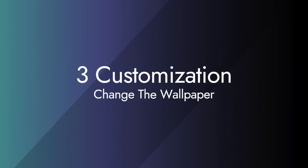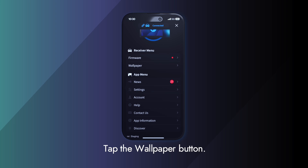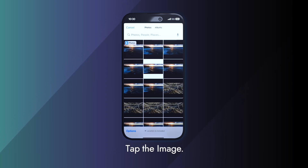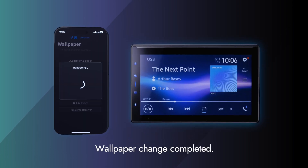Next, let's take a look at how to change the wallpaper. Tap the menu button, then tap the wallpaper button. Tap select image. The wallpaper has been changed.